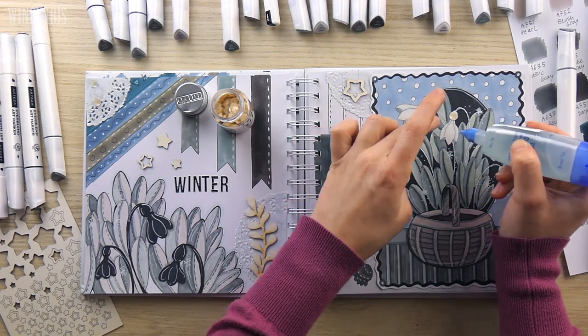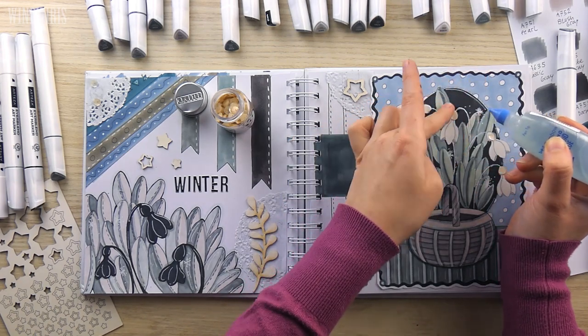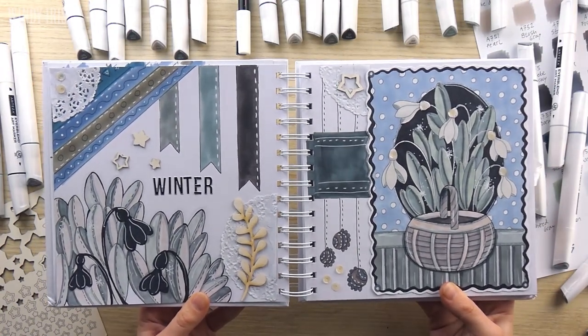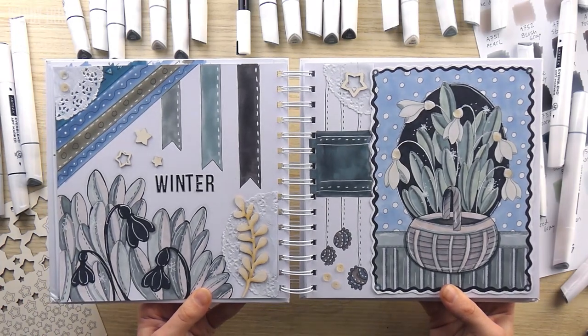It's a place where I can sketch, colour, paint, make a mess and have some fun creating. A journal like this is intended to be fun, to be a place where I can be creative and a place where I don't have to worry about getting things perfect.